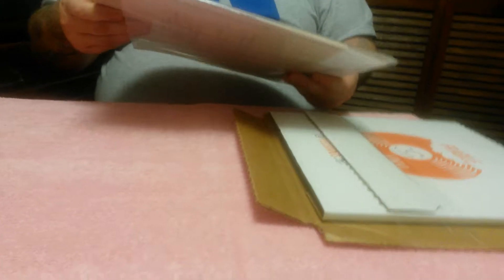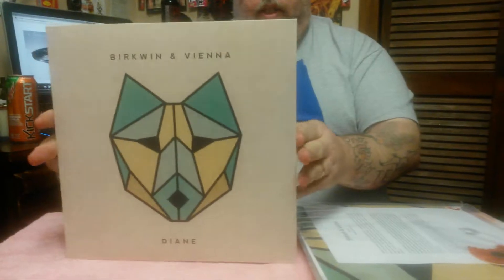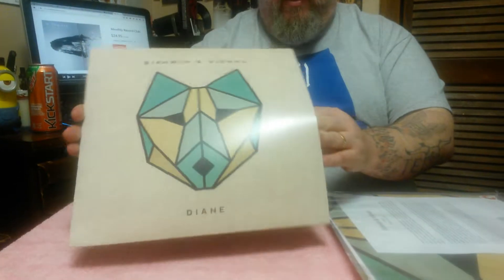The first album they sent me is a band called Berkwin and Vienna. This one is number 70 of 700 — you can see the little seal down here that says 70 of 700.